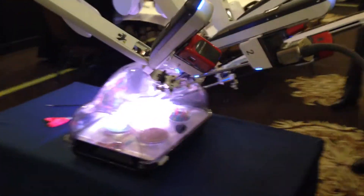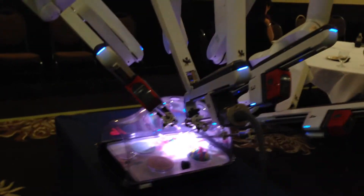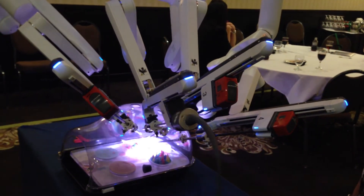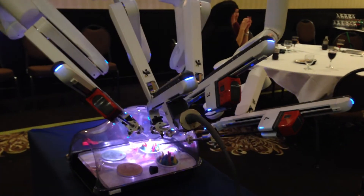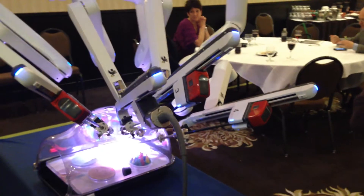One more thing — you can actually push this to be the 30-degree scope from the surgeon console. When you go to take a photo, you can do it from the surgeon console as well.